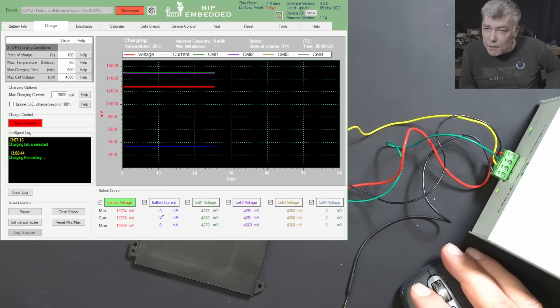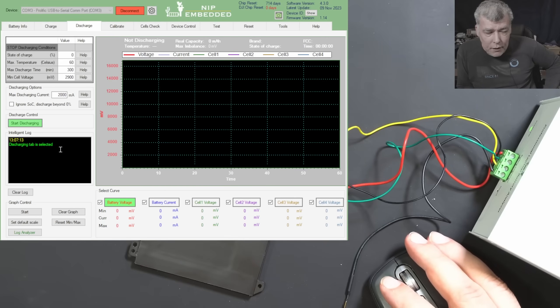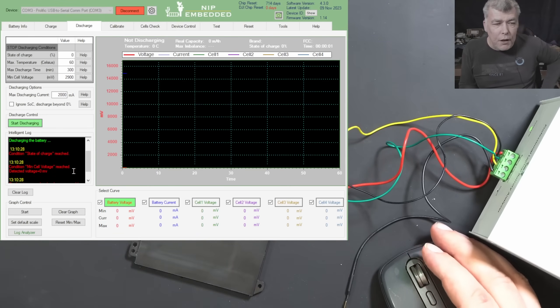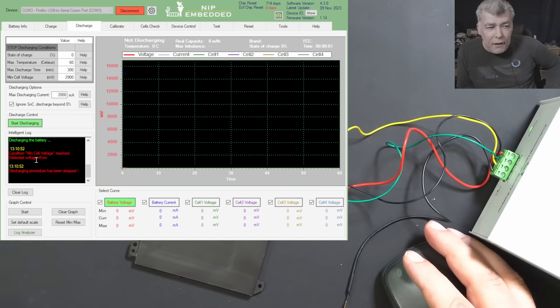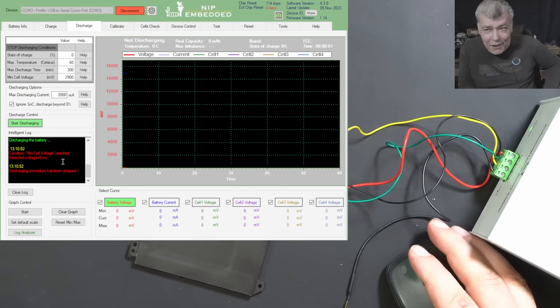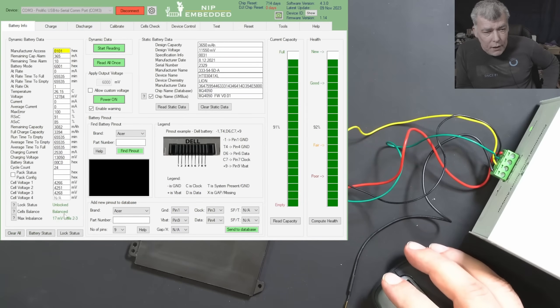Start charging now — check here, we start charging, right? The battery is unlocked and good. You can see the charging current here is zero. Let's try to discharge the battery — start discharging. We have to pay attention on the current. Discharging is selected, discharging the battery, and the condition state of charge means the battery is detected as fully discharged. Let me tick 'ignore SOC' (state of charge) and again I get the error: condition minimal cell voltage reached. This is strange — the battery is good, fully charged, health is fantastic, but you cannot charge or discharge it.